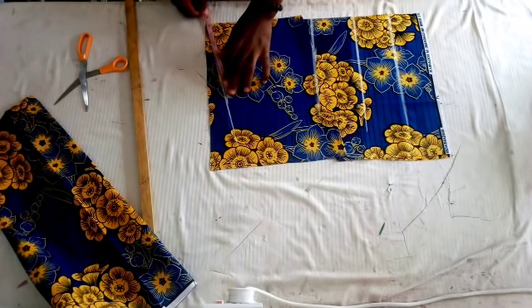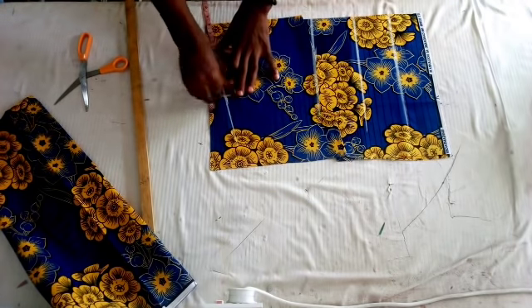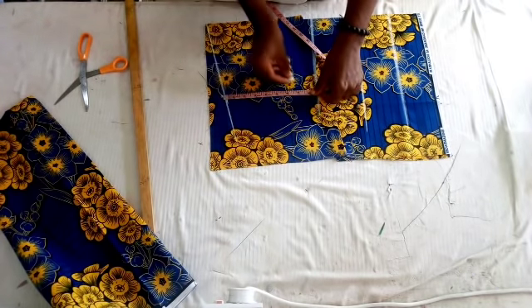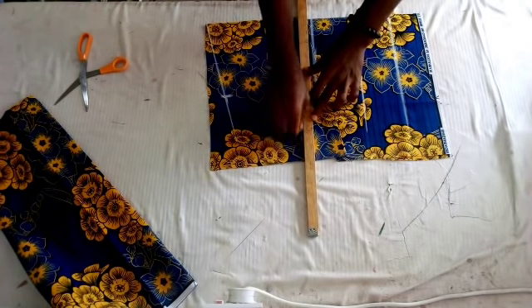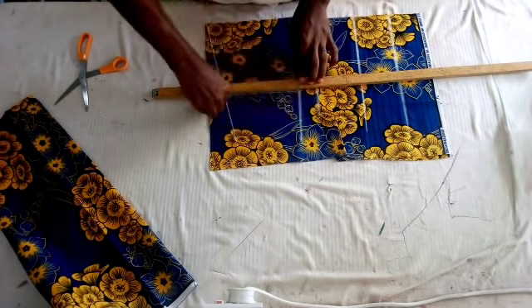Now I will take my shoulder measurement which is 15 divided by 2, giving me seven and a half inches, then I'll make it eight inches for the sewing allowance. That is my arm hole. From that point I'm measuring seven inches — that is my arm hole line — and I'll connect them.